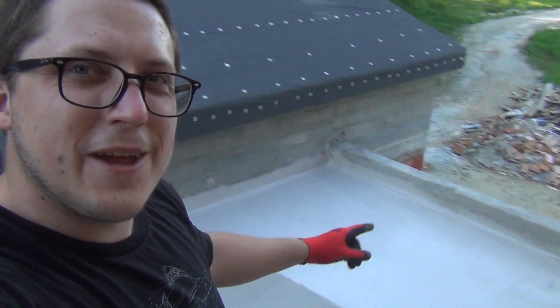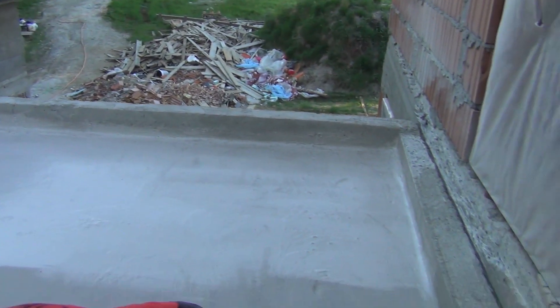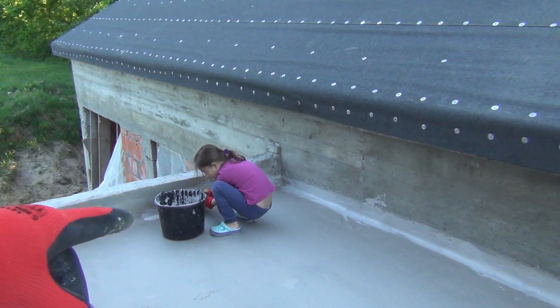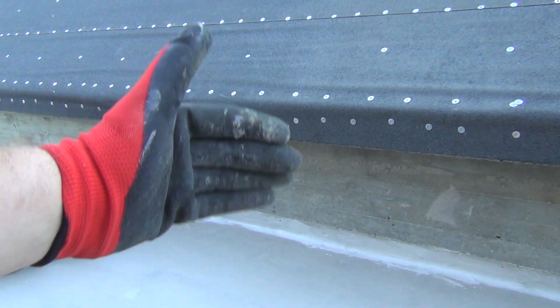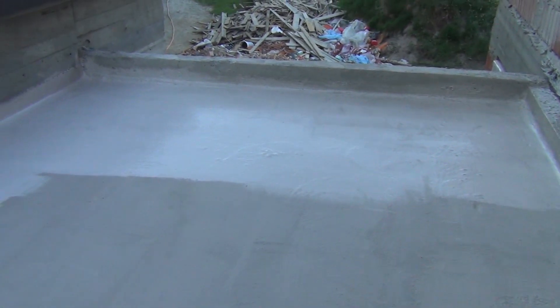We mixed the second batch together with my daughter and we're applying it now. We mixed half a bag, so we're planning to paint only half, then mix another batch and paint the other half. My daughter is responsible for painting the upper walls — the part that goes up — and the corners, while I'm doing the wide floor part. It's going pretty good.